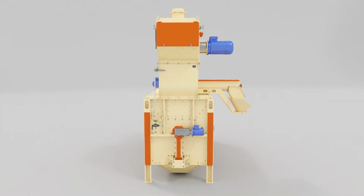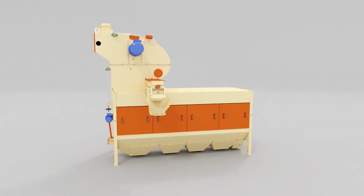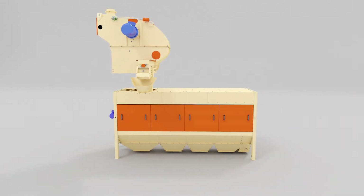The machine is designed for cleaning all types of grain from large, small and light impurities. The Luch ZSO consists of an air separator and a sieve separator.